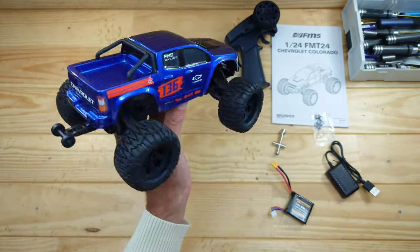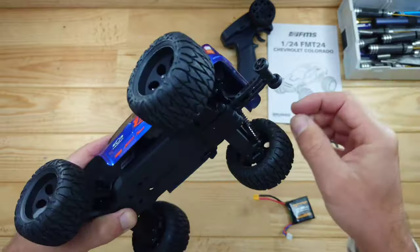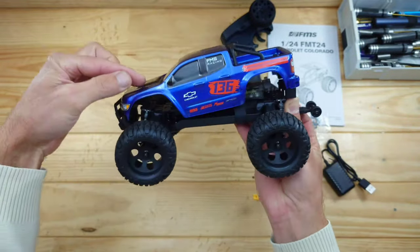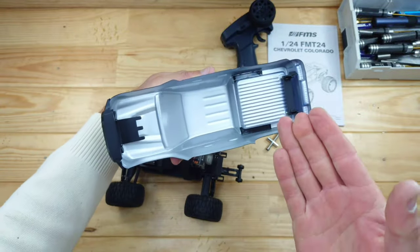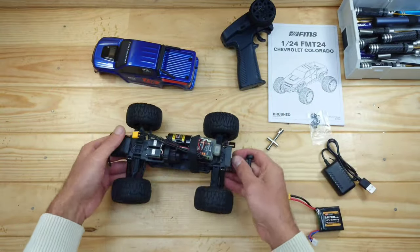Let me show you how to get the body off. To remove the body, you'll find two tiny clips. Press the clip inwards, then lift the rear section up like this, slide it forward, and your body will come off. This is just like a normal car, but only shrunken into a pocket-sized one — I really like that.